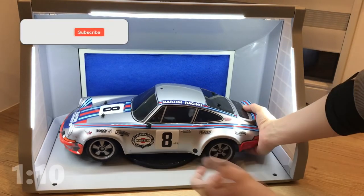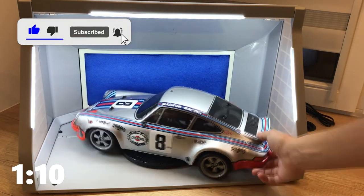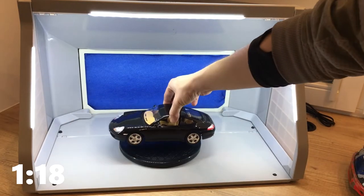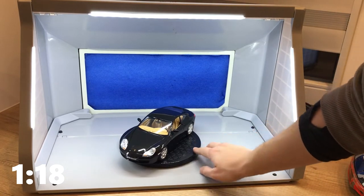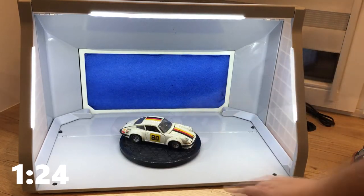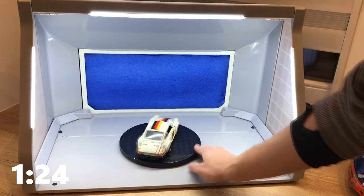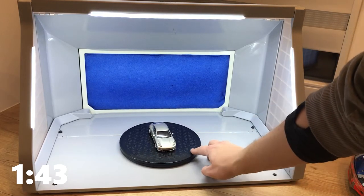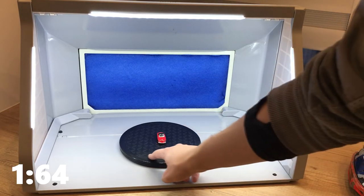To show you how much operating space the spray booth gives you, I put some cars of various scales on the turntable. First a Tamiya TT-02 at 1:10, second 1:18, third 1:24, fourth 1:43, and the fifth 1:64, I guess.